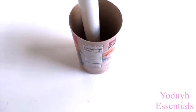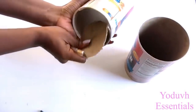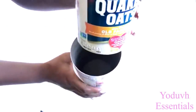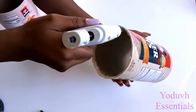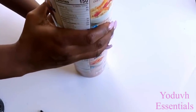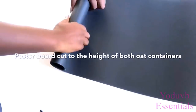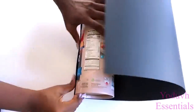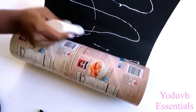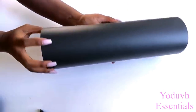I decided to increase the height by adding another oats container. Now I'm going to be covering the containers with poster board, sealing it with masking tape.